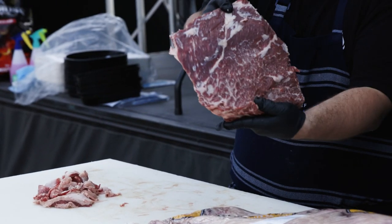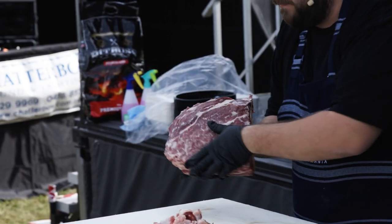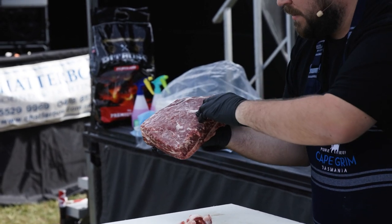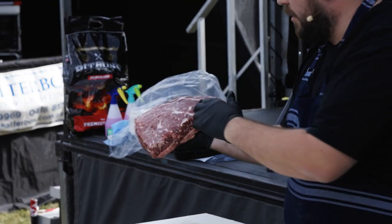We've trimmed all of the exterior fat off this rib now. You can see it's exposed the beautiful marbling through the rib, which isn't the be all and end all to beef, but it definitely helps when you're doing a very low and slow cook.